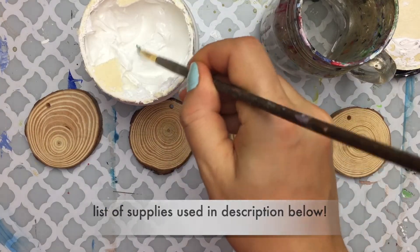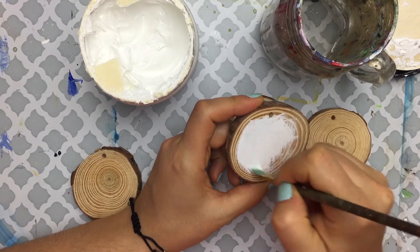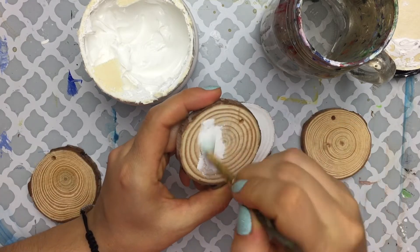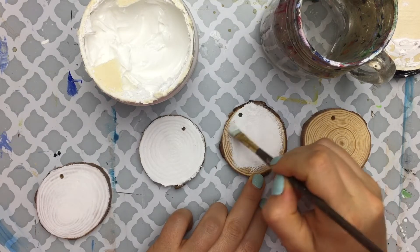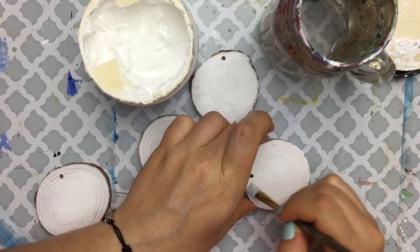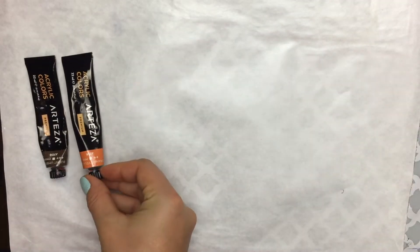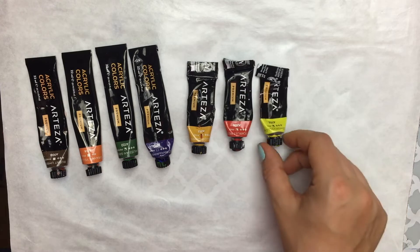The first thing I'm going to do with these ornaments is prime them. If you've ever heard me talk about gesso or priming, it's a great way to make sure your surface is nicely primed so that all your paints don't absorb through the wood. Wood is a very porous material, so I went ahead and primed each one of the ornament faces I wanted to work on.